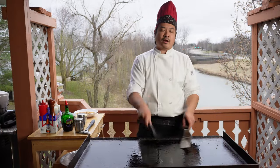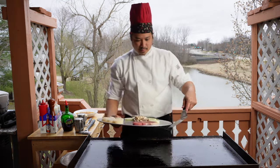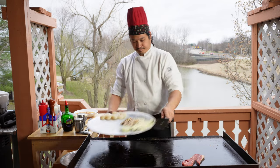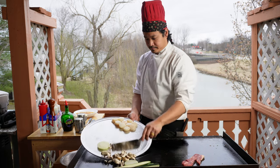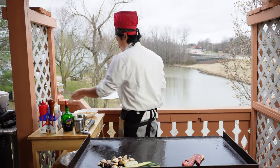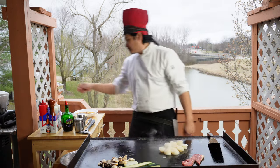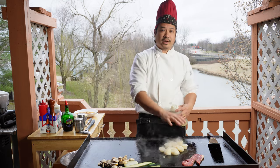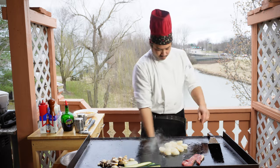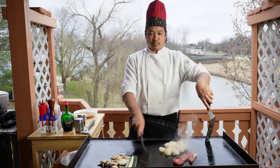Now that we've got our fried rice done, let's go ahead and work on the vegetables, the scallops, and the steak. We're going to go ahead and hit the scallops with some oil, and we're going to go ahead and put the steak on medium there to go.